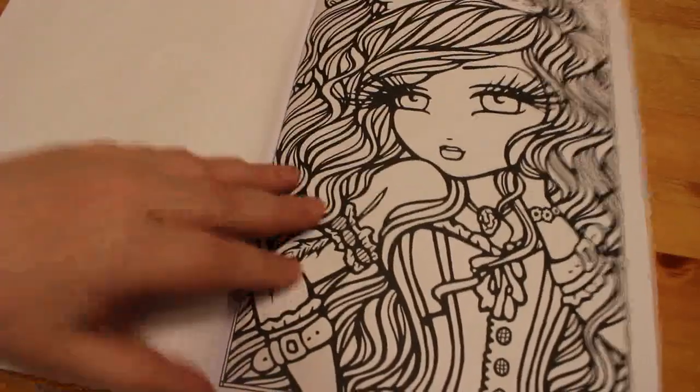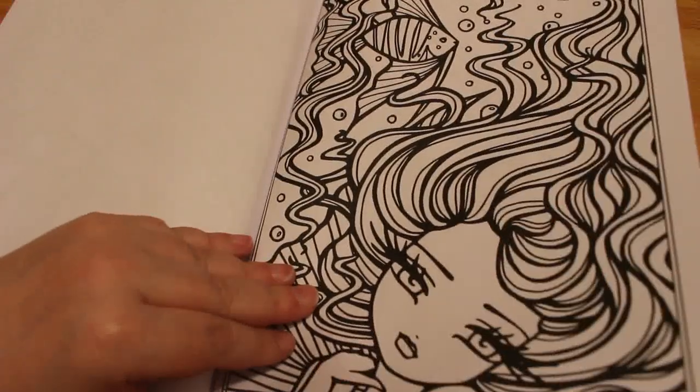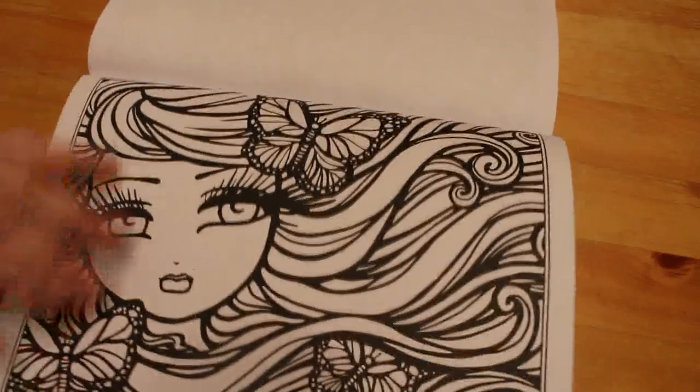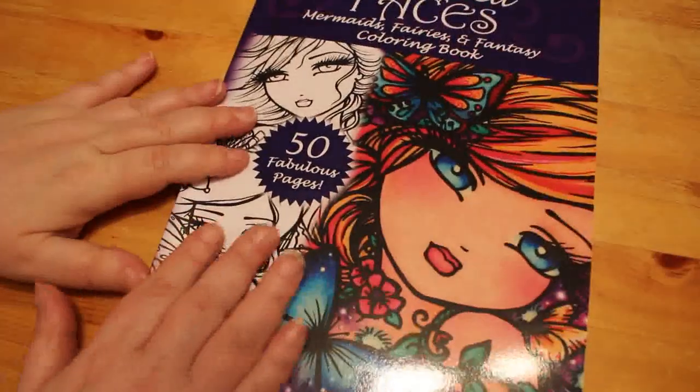There we go, nearly the end now I think. This one I like — that's lovely. And this one. Lots of butterflies — I like butterflies. And that's the last one in the book. So that is Enchanted Faces.